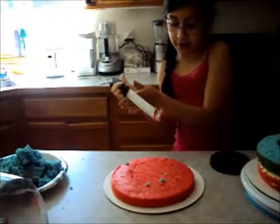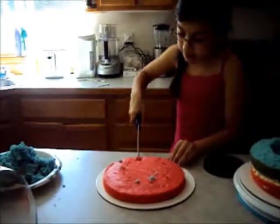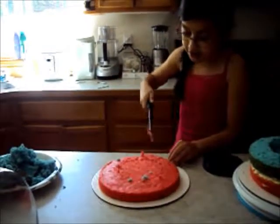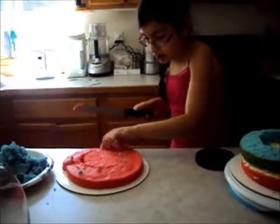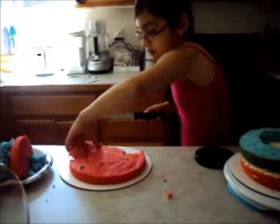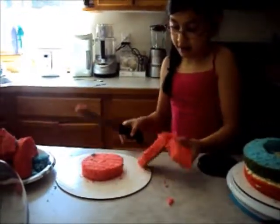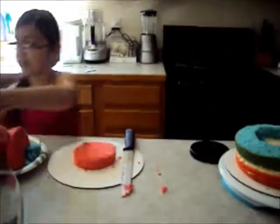Okay, so now instead of this, we take this. You need the center, so you cut little chunks like that to pry it out. And now we have the little cake.